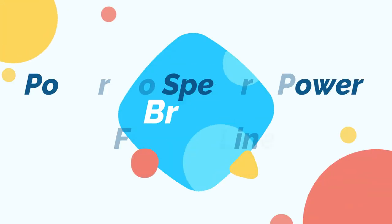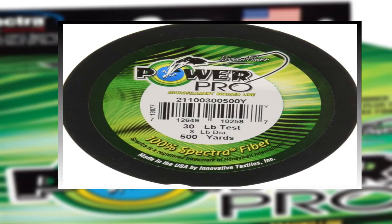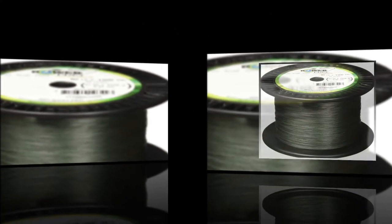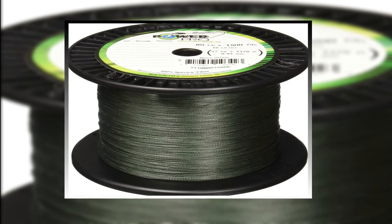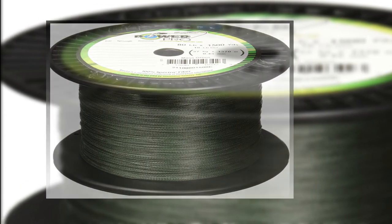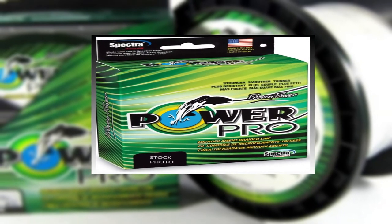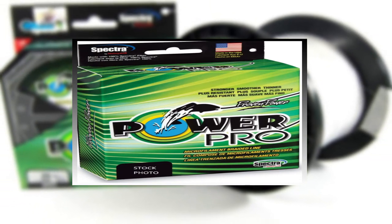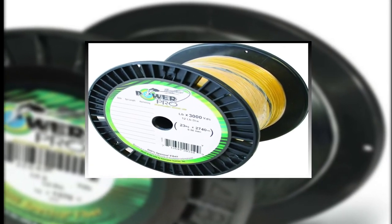Number 2: Power Pro Spectra Power Braided Fishing Line. Do you need the best fishing line for your convenience? Power Pro Spectra Power Braided Fishing Line is the best answer to your concern. The Power Pro is a standout amongst other fishing lines on the market. This fishing line is constructed with spectra fiber for incredible abrasion resistance. The thin diameter of this line is going to give lures more action in the water and the kind of presentation that anglers dream about. The three-strand braided construction and near zero stretch make this the most sensitive line Power Pro has ever offered.